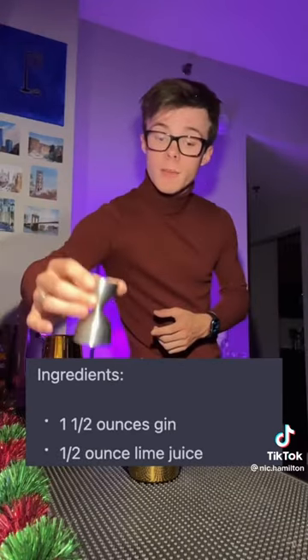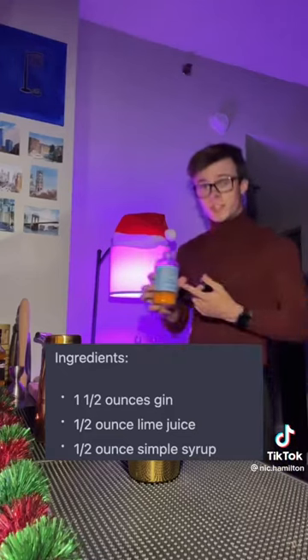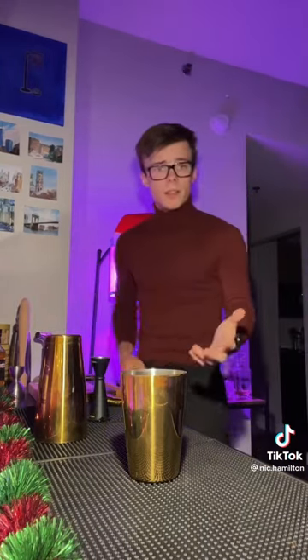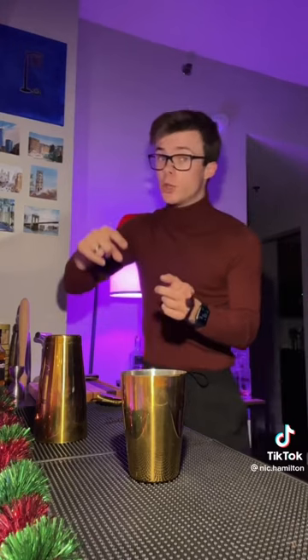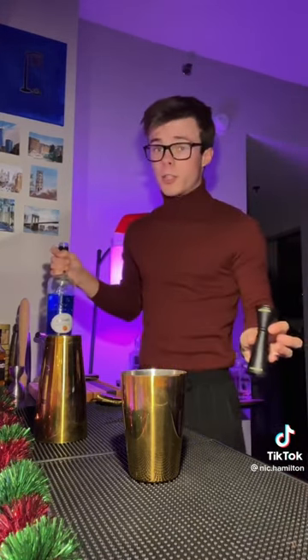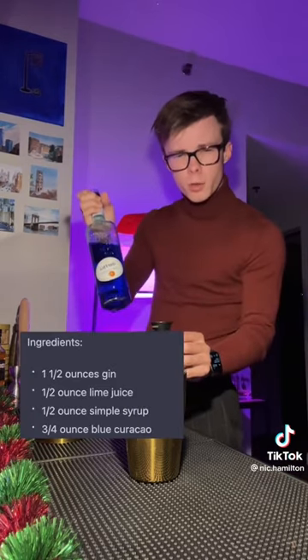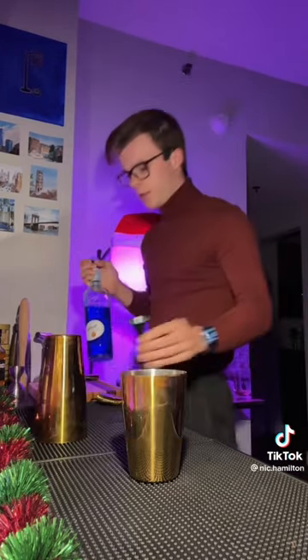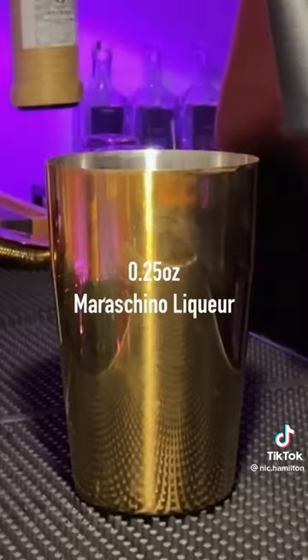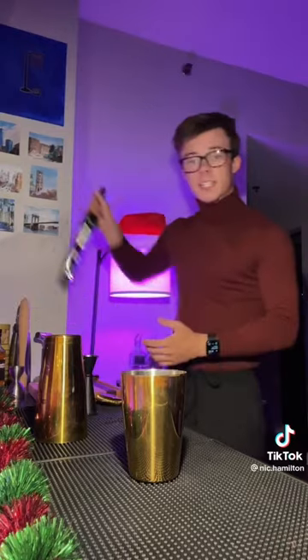A half ounce of freshly squeezed lime juice. A half ounce of simple syrup. My only worry with this is that it wasn't gonna be able to make a balanced cocktail. It also calls for Blue Curaçao, maraschino liqueur, which is a cherry liqueur, and finally some absinthe — a quarter of an ounce.